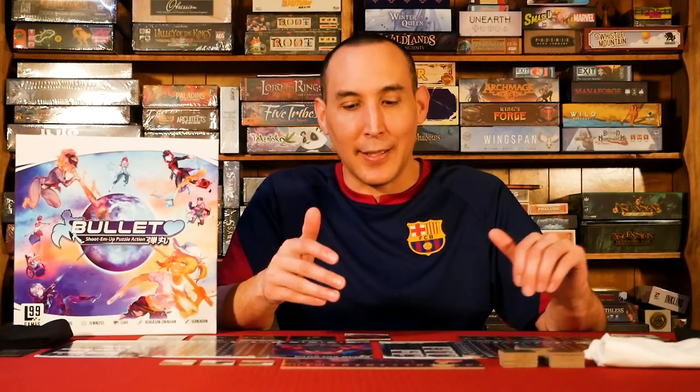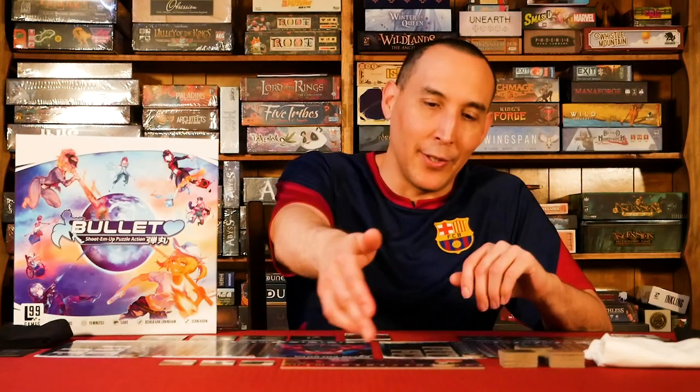As it stands right now, it's eight out of ten, four out of five — great game. It's going to stay in our collection. Never played a game like this before. If you want a unique, creative game that is quick — it's a filler, it literally only takes 15 to 20 minutes — and as you get better you'll go further on the intensity track and it'll take a little longer. But just a great game: four out of five.